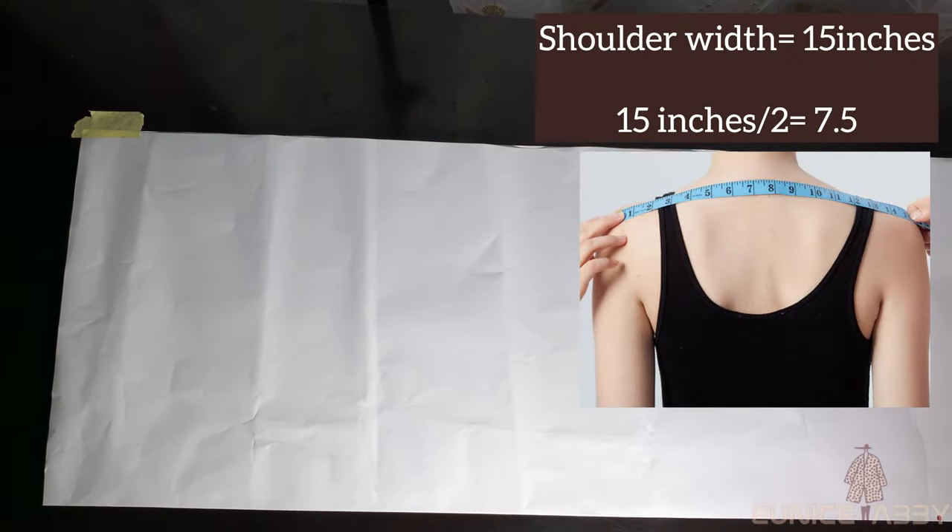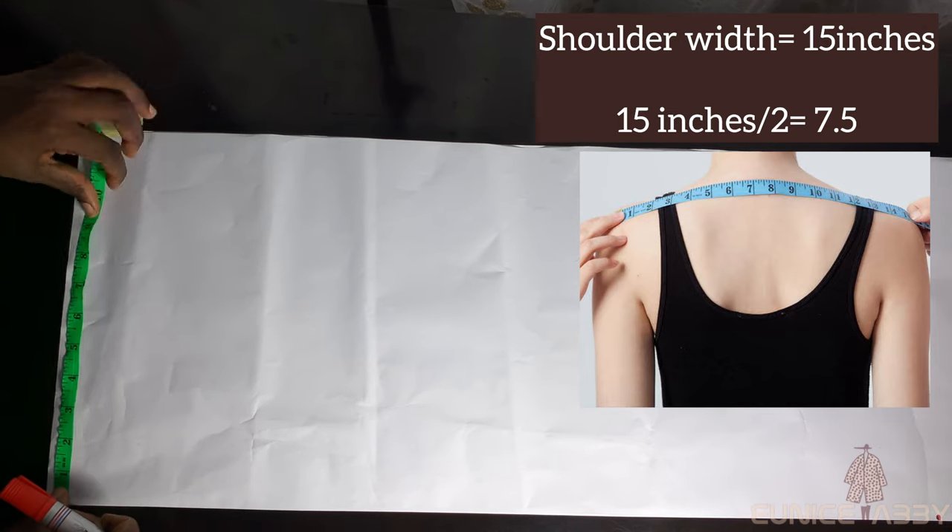The first thing you need to do is bring your pattern paper and fold it in two. Remember this is a very long dress, so you may have to join two pattern papers together — you can already see the cello tape joining them. After folding the pattern paper in two, the next step is to start drafting. I'm using masking tape to hold it so it doesn't move around too much.